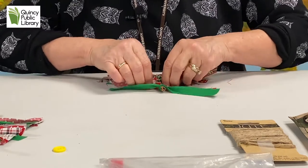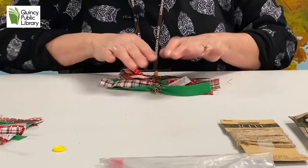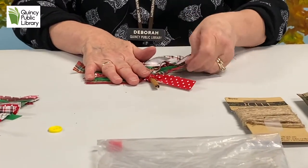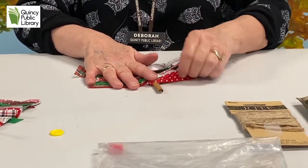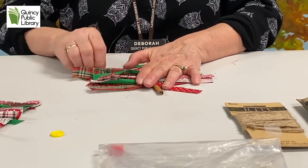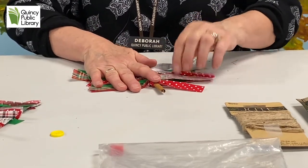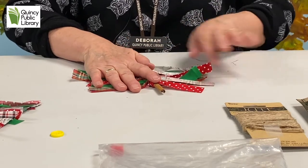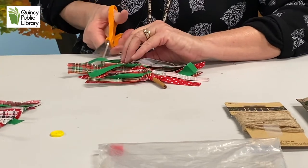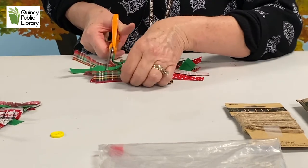Now you want to pull all of your branches really tight as you go down your tree. Then lay them out flat because what you're going to do is cut your fabric in the shape of your Christmas tree. Once you have them all laid out flat, you want to make your strips shorter at the top and wider at the bottom. So as you go down: shorter at the top, longer at the bottom.